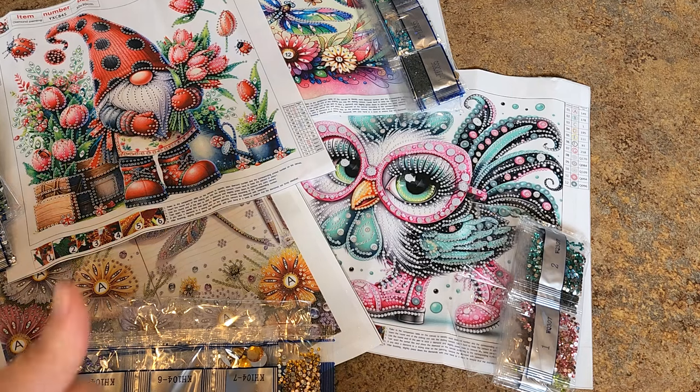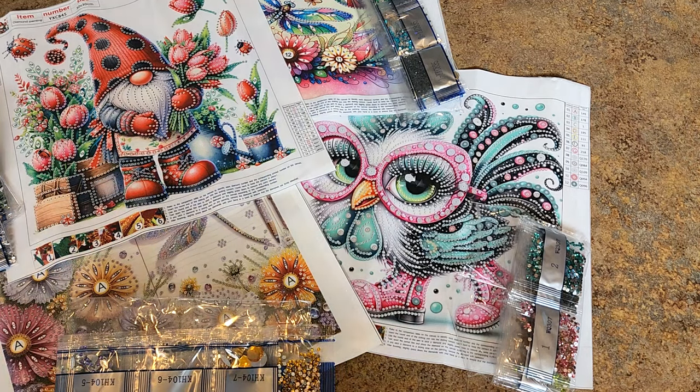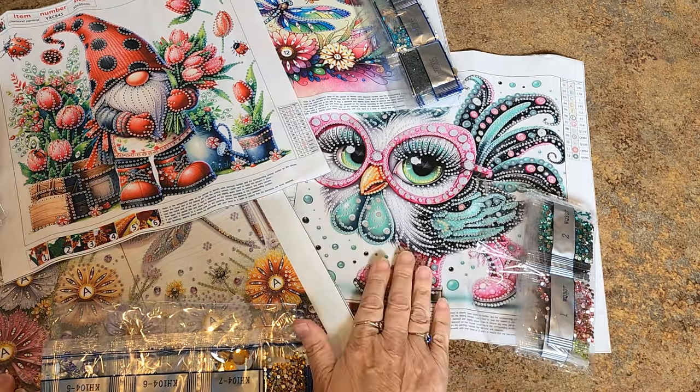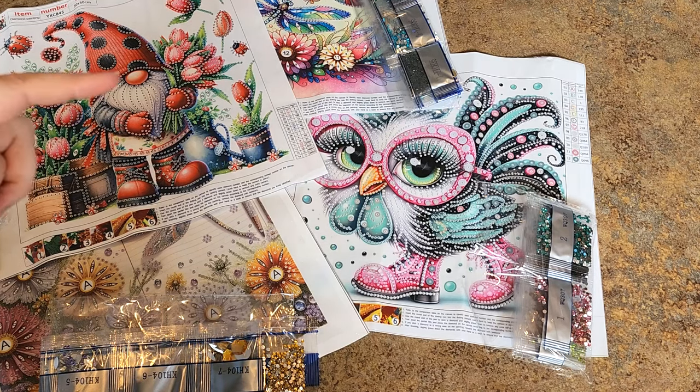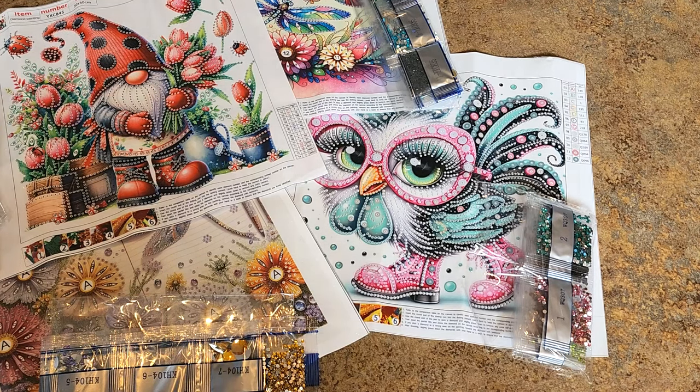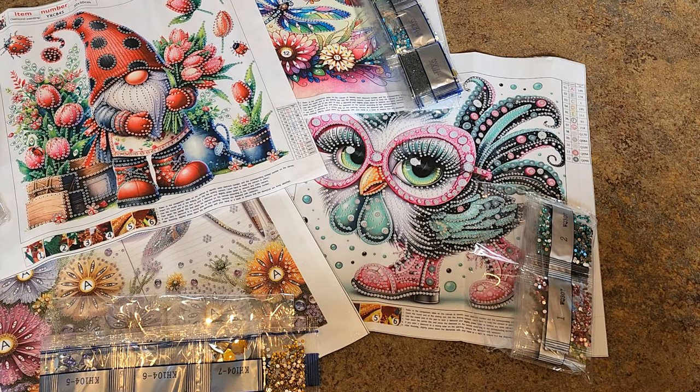Hit that like button because this was fun! Subscribe because you don't want to miss out when the new chickens arrive - and probably some more dragonflies, more gnomes, and who knows what else is on the way. Check out that video coming up at the end - you might have missed it when it came out. Hit that notification bell, because looking at analytics, not that many people watch my videos because of notifications. Ding ding ding - alright, I hope you have a great day, talk to you guys later, bye bye!